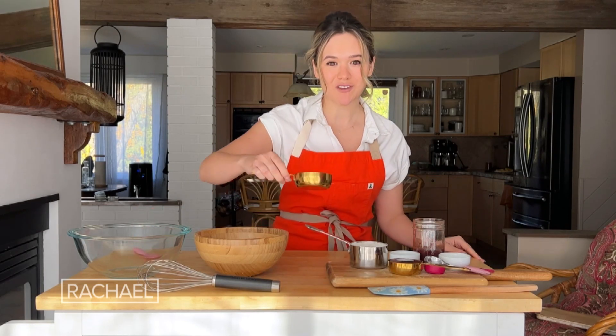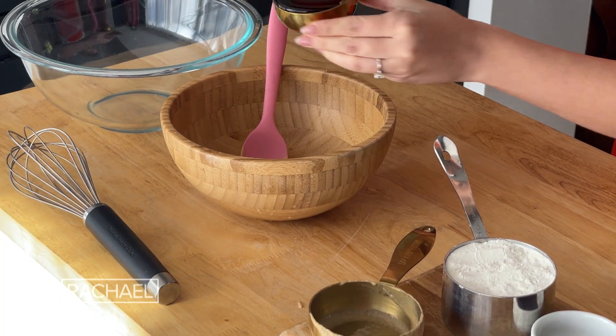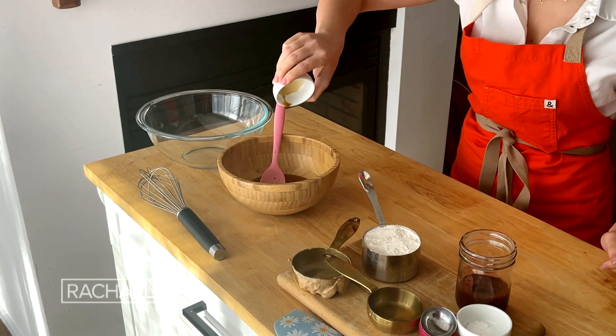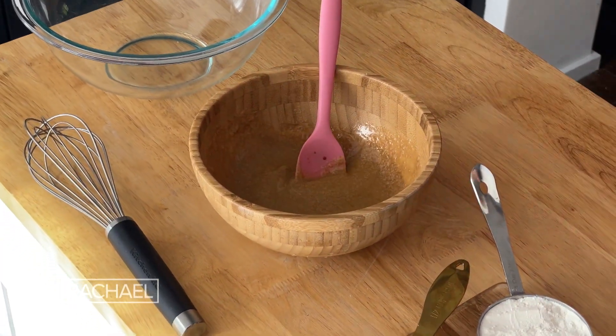To start, we are going to mix our wet ingredients: half a cup of drippy tahini, a third of a cup of maple syrup, and lastly just a teaspoon of vanilla extract. Whisk that together until fully combined.